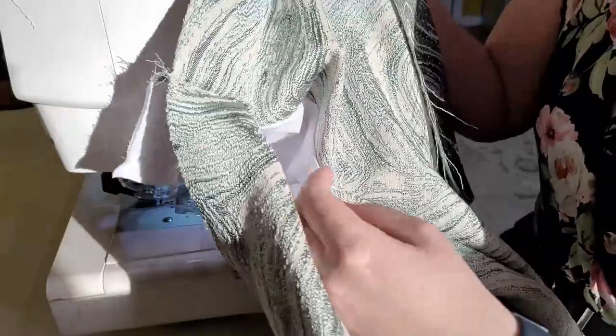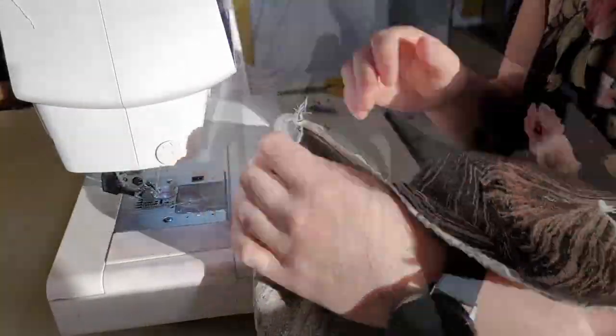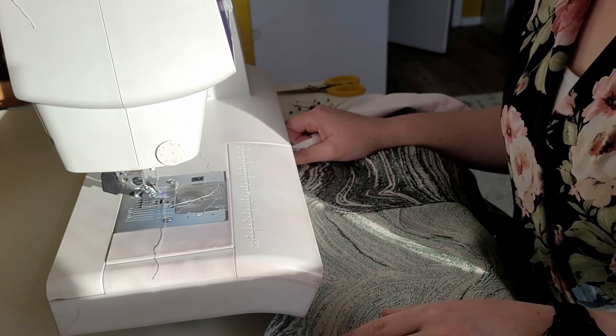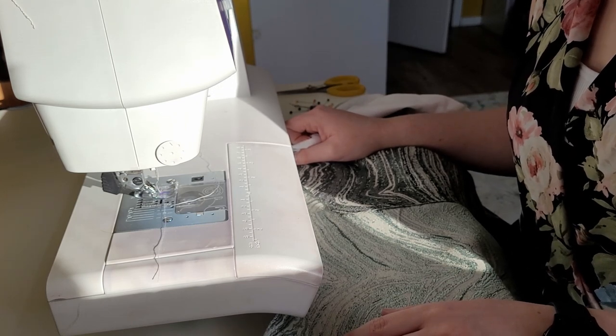We check to make sure I didn't sew the pocket through — and we're all good! You now have your in-seam pocket right here — isn't that cool? I'm going to do this to the other side as well, and that's all I have time for today. See you all back tomorrow, where we'll get the majority of the skirt done.